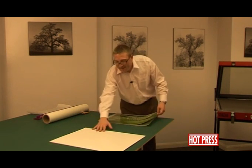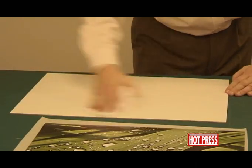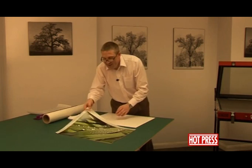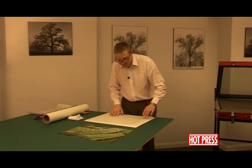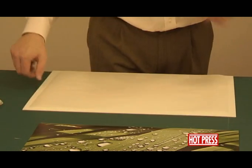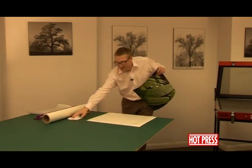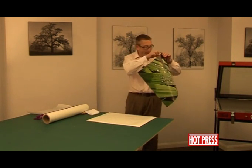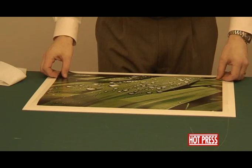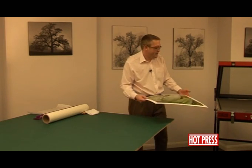Take the board and give it a good wipe down, clean it off. Taking the dry mounting tissue, lay it onto the board — you can see the tissue is smaller than the board. Take the print, back of the photograph, just making sure the back is nice and clean. Cleanliness is the most important thing here. Pop it onto the board, all lined up, and then back over to the press.